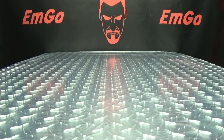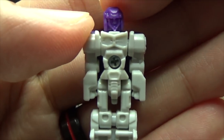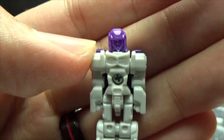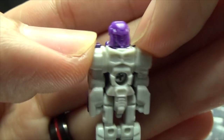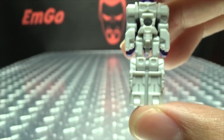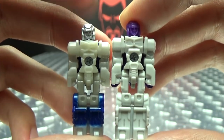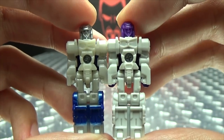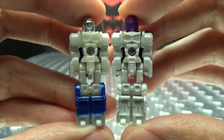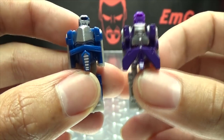He also includes his Titan Master — here we have Merc. He's just a gray guy with a purple head. It is the same Titan Master mold that came with Optimus Prime, who has a silver head — silver head versus purple head. At least they painted his legs, but yeah, same exact mold. The only difference is the colors and the different upside-down face on their back.